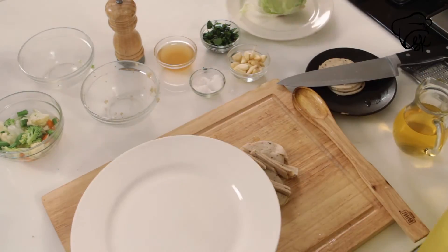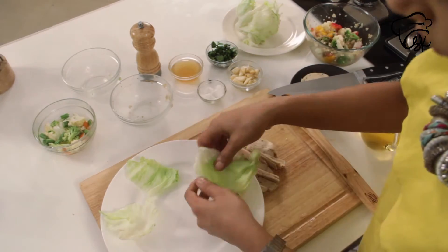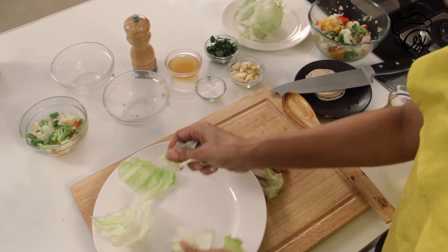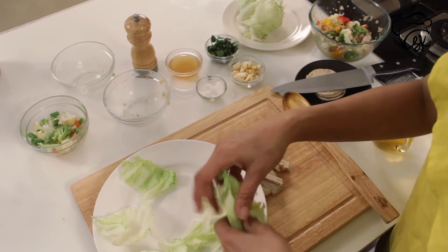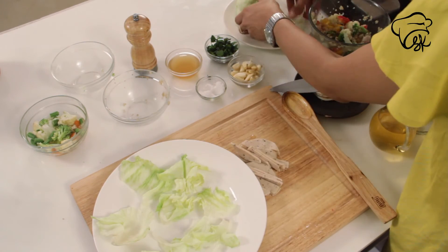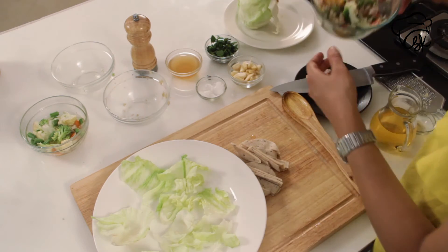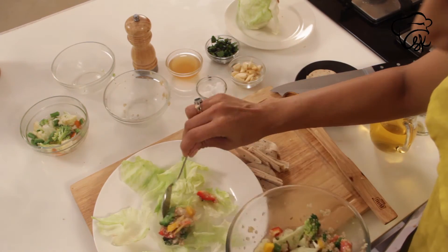Now we will plate it. For the plating, we will use lettuce leaves. Now we will serve the salad.